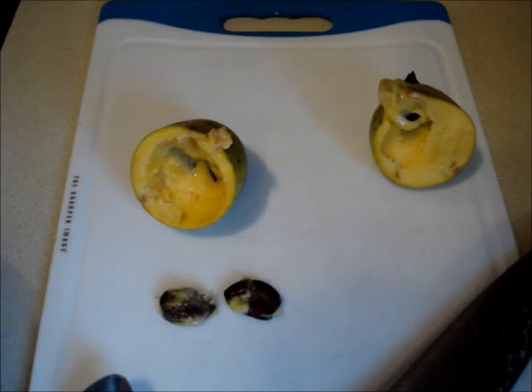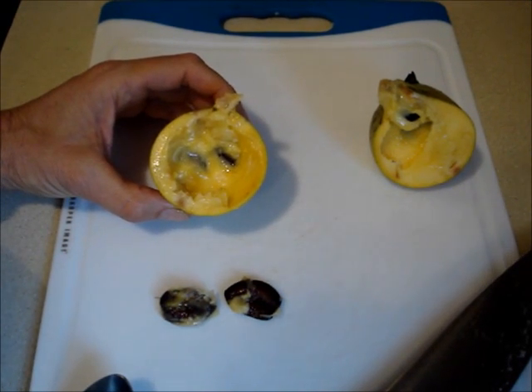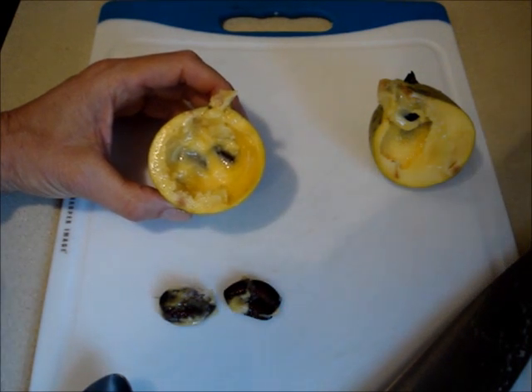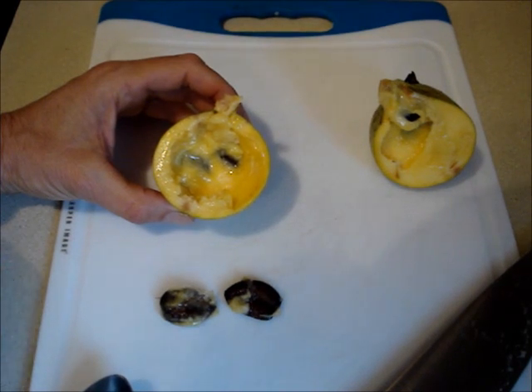When the pawpaw's ripe, as in this stage, it's got a wonderful banana, mango, pineapple taste. It's really delicious.